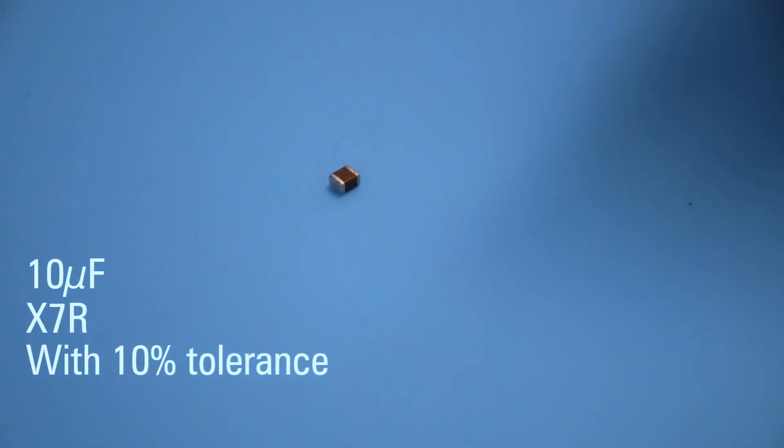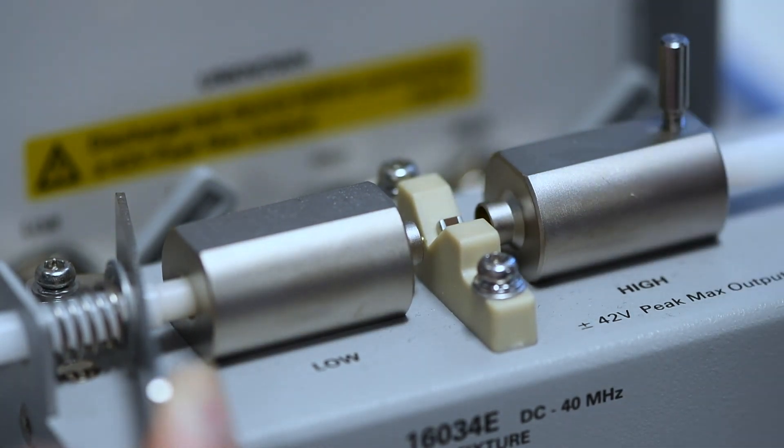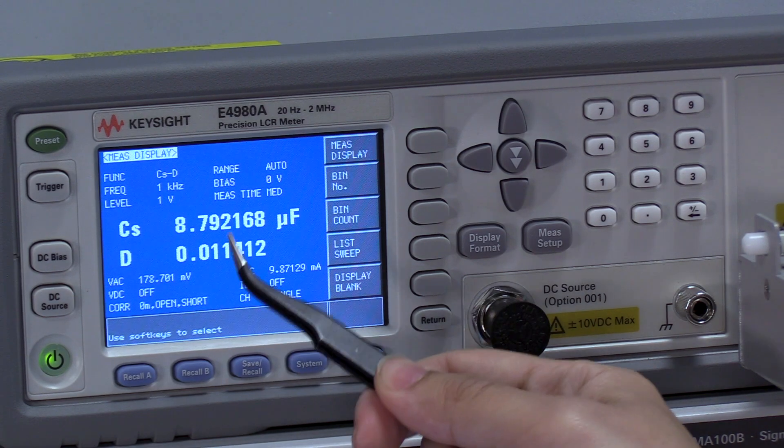Let's take a look at this 10 microfarad X7R with 10% tolerance and measure over our LCR. We get around 8.79 microfarads. This is out of spec — we should be seeing much better tolerance than this for a 10% part.